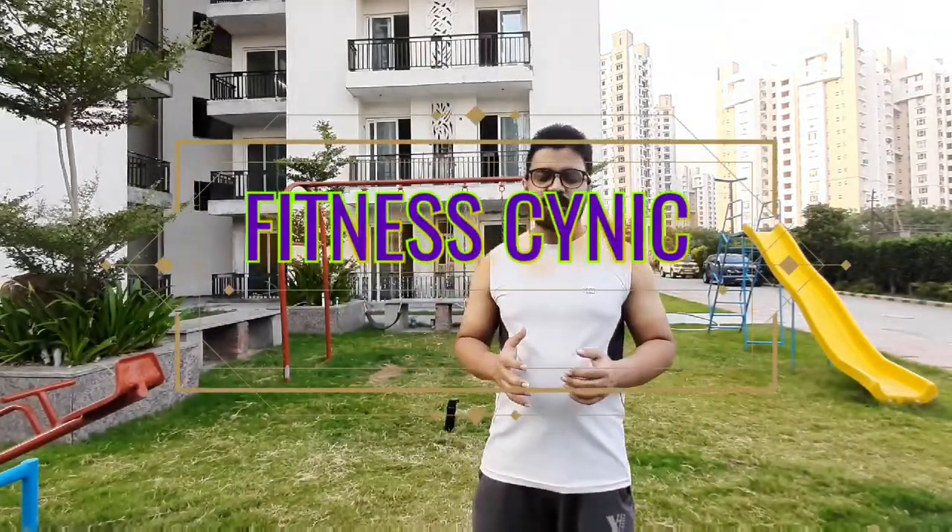Hi everyone, welcome to my channel once again. Today we are going to do upper abs exercise.